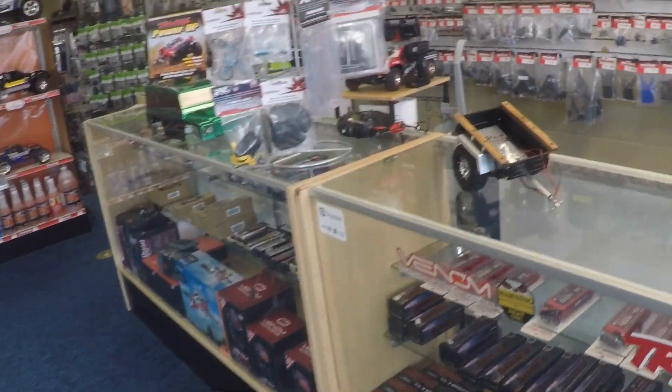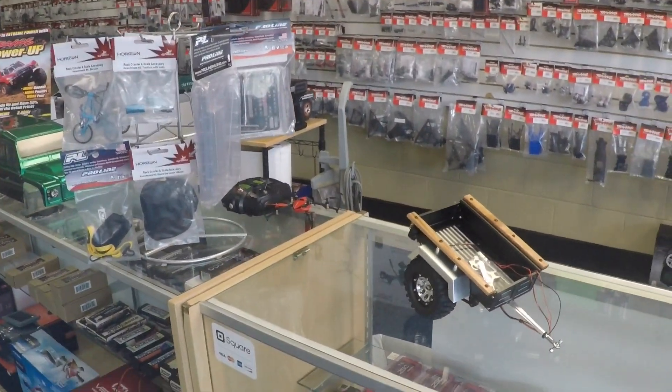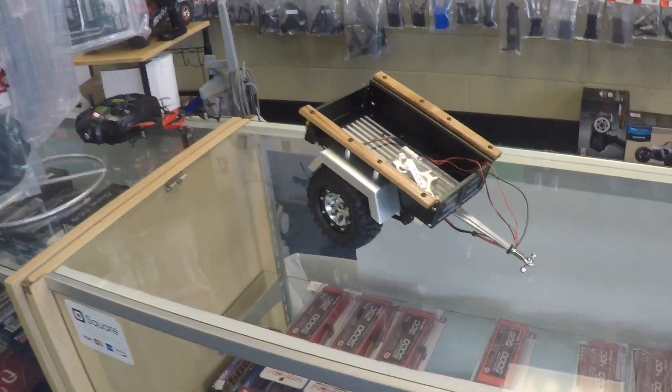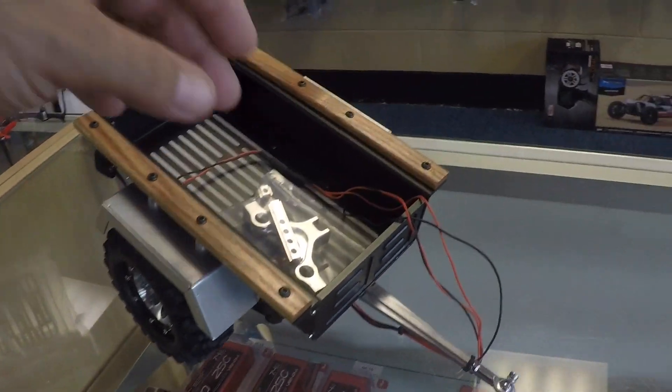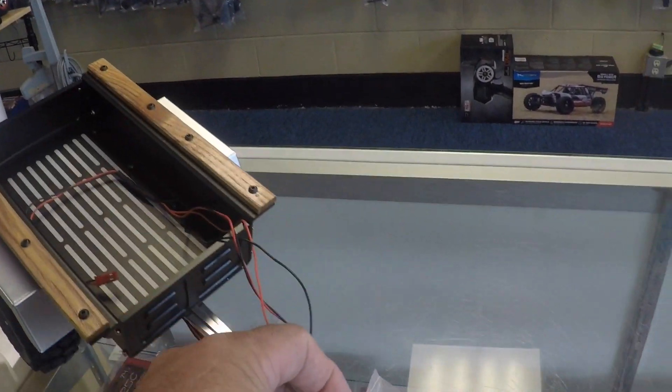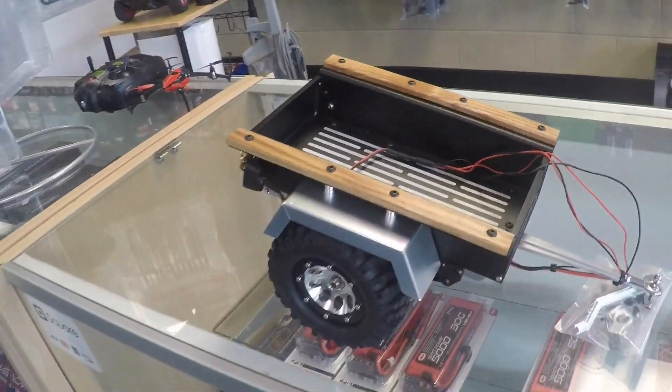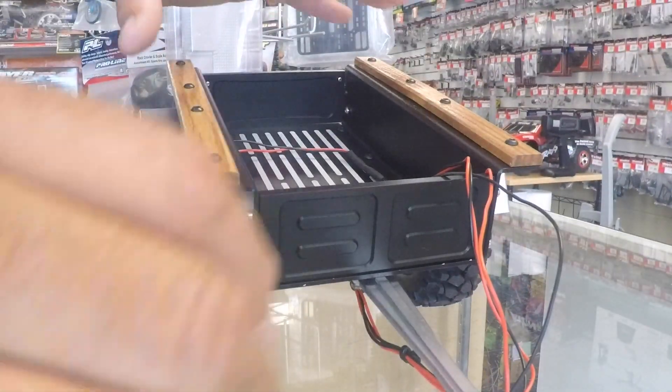Hey everybody, we're at Awesome RC Cars and he's got some new stuff in here. Check out the Entity trailer — it comes with a trailer hitch. Now this is a kit; this was already put together, but it's a kit so it won't come like this if you buy it. But it's got some pretty cool features to it.